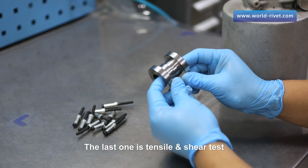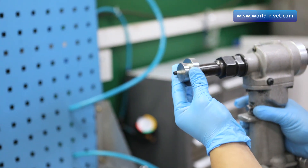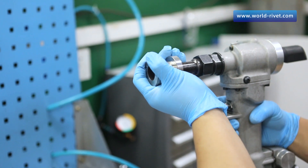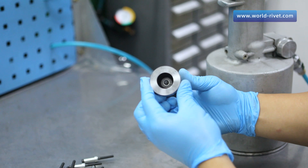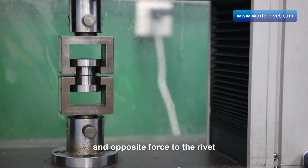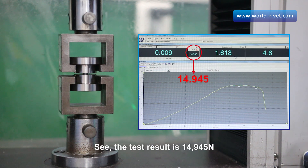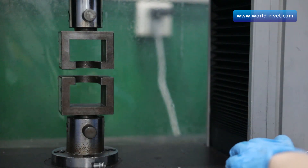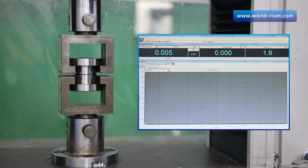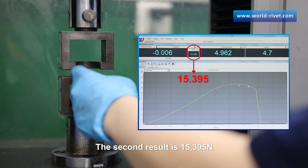The last one is the tensile and shear test. First, we rivet on the fixture and put it into the tensile machine. We start the machine to exert vertical and opposite force to the rivet until the rivet body is broken. The first result is 14,945 Newtons and the second result is 15,395 Newtons.